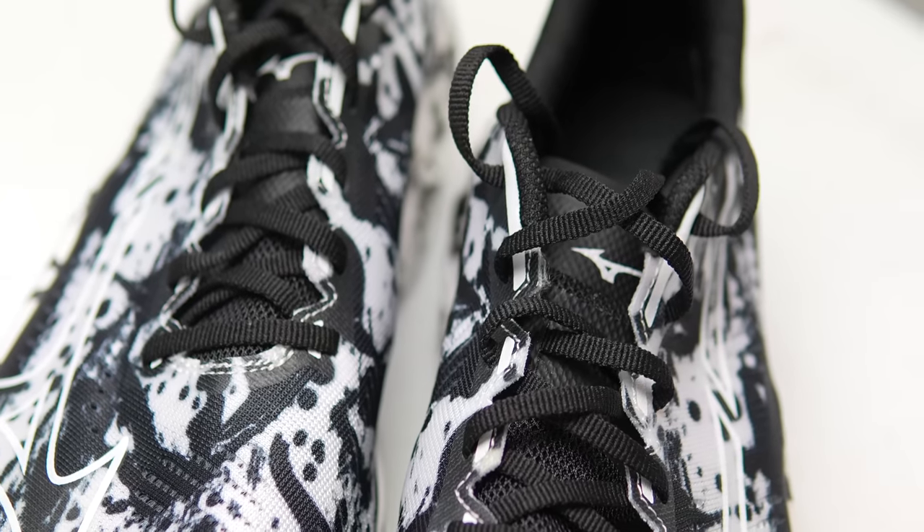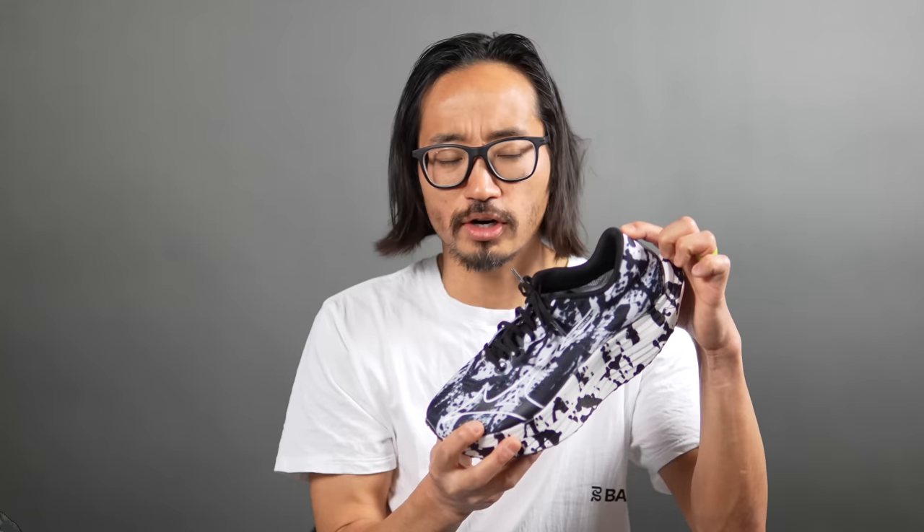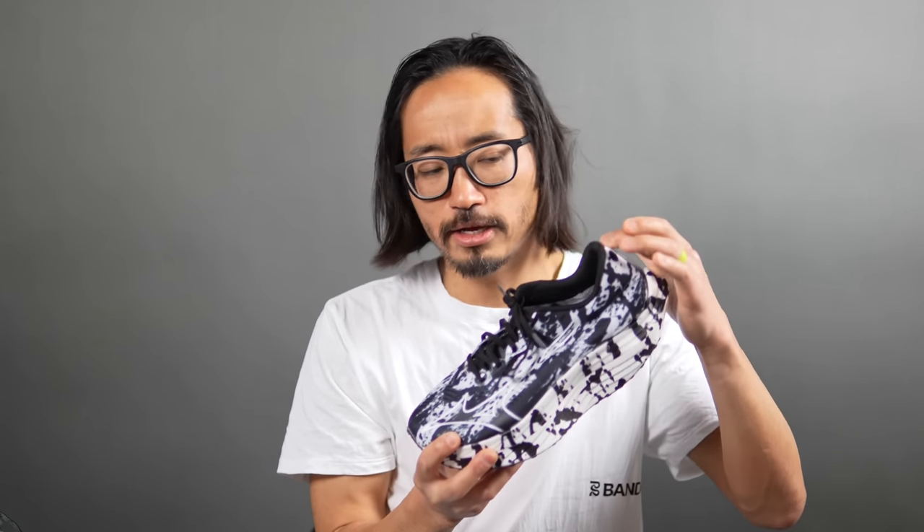There's a little bit of structure on the outer edge of the toe box, but not a lot. The tongue is absolutely flat — it's not gusseted, but there are little lace loops at the top to keep the tongue from sliding around too much from side to side. It's kind of paper thin, just the way I like tongues on shoes. While there is a little bit of structure in the heel cup, otherwise it's a very floppy shoe back there in the heel, and I find that really comfortable, especially in racing shoes.